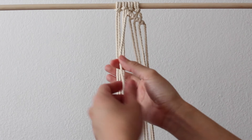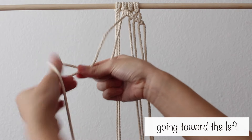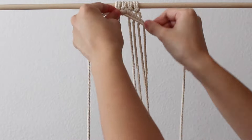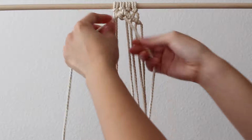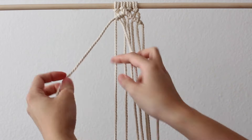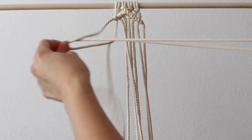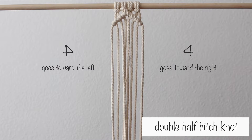Now take the 4th cord from the left and use that as the holding cord. Bring it over the cord to the left and make double half hitch knots going toward the left. To do this, make a backwards 4 with the right cord, pull the end through the loop created, and do this twice. Repeat until you reach the end of the row. When making a double half hitch knot: to go toward the right, form a number 4; to go toward the left, form a backwards 4.